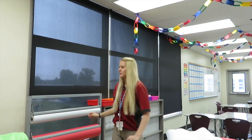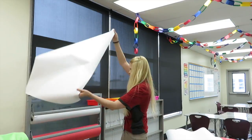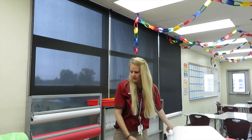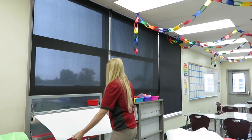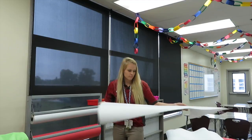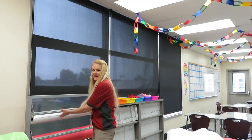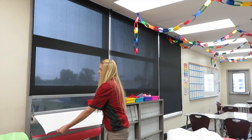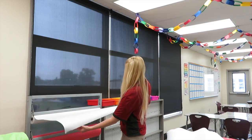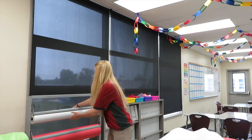I get it done a lot faster than they do. We're going to do white first and then maybe we'll do black tomorrow, because black is on the floor — it's not on here — so I have to use scissors to cut it, and it doesn't look as good and takes a lot longer. So we'll just do white today.